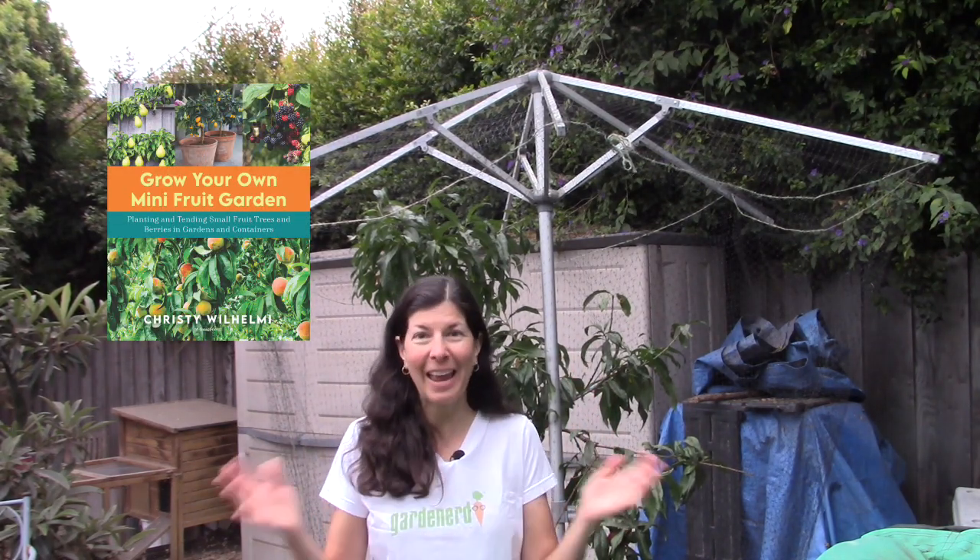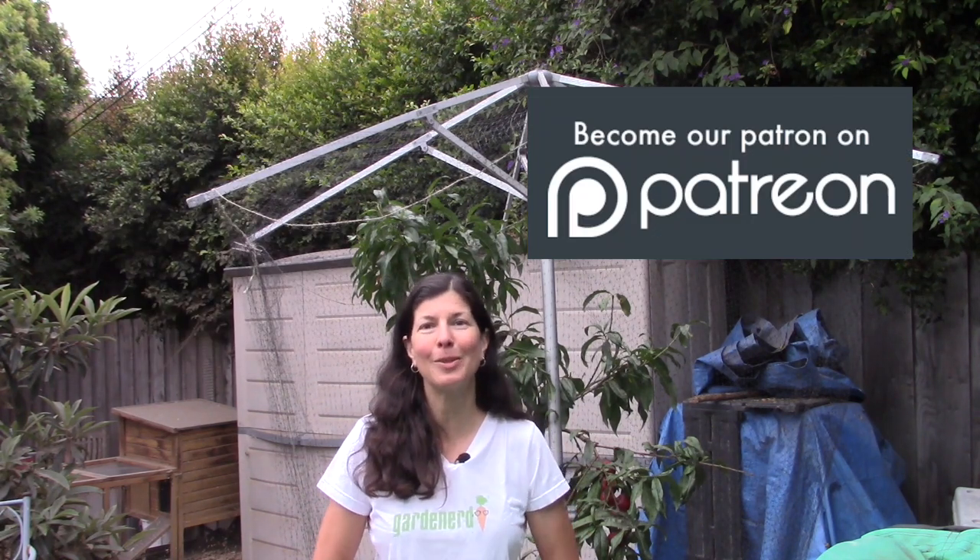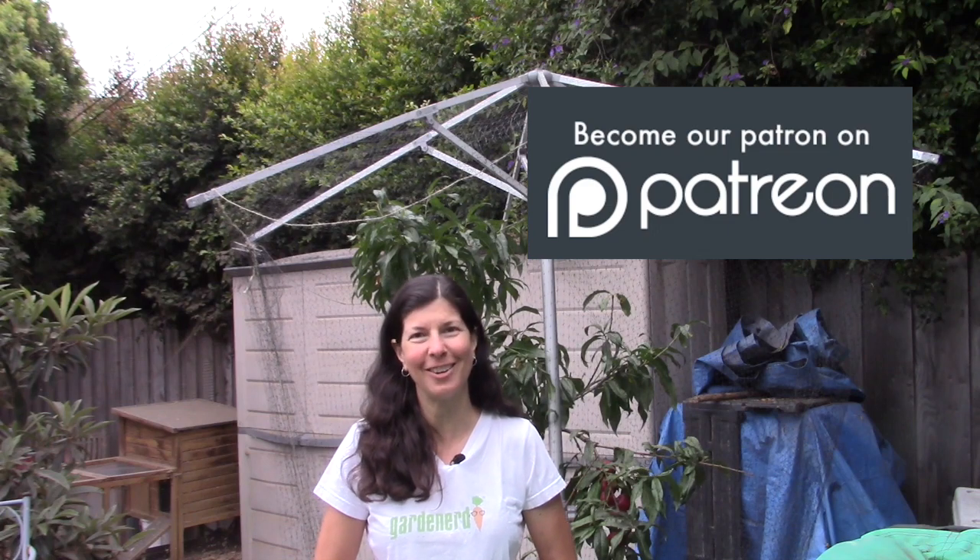More on this later! I hope you like this video — share it with your friends and don't forget to subscribe and turn on notifications. You'll find more information about growing your own fruit trees in my book Grow Your Own Mini Fruit Garden, and vegetable gardening tips in Gardening for Geeks. Check out my novel Garden Variety for a fun summer read. Consider becoming a Patreon subscriber to support all the free stuff we do here at Gardenerd. Thanks for watching — happy gardening!